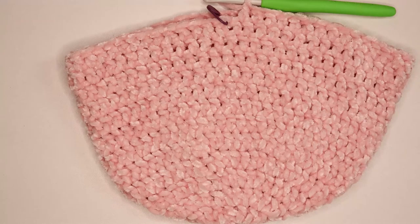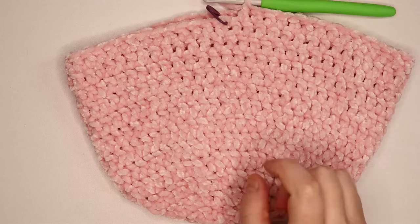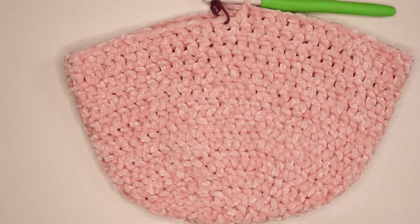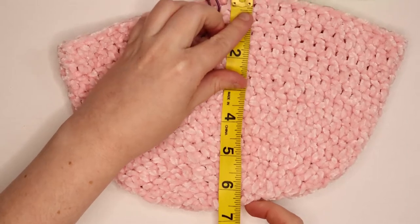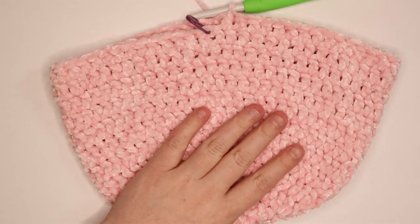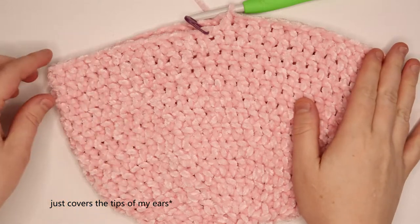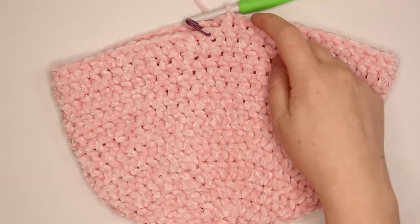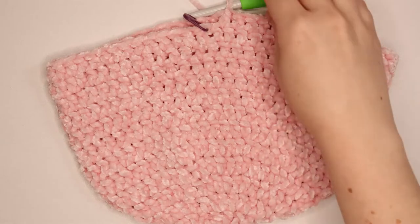I just completed 8 rounds total of just 1 double crochet into every stitch — that was round 6 through to round 13. If I measure that, it's about 7 inches. You could also just put this on your head — mine goes to right above where my ear starts, which is where you want it to fit, just above your ear, because we are going to have the ear flaps. So do more or less rounds to get to that 7-inch measurement.